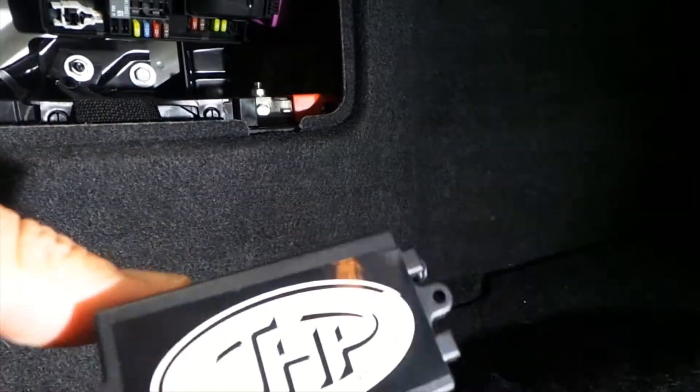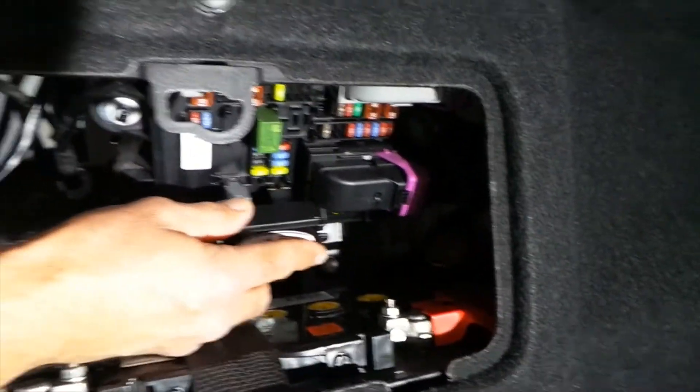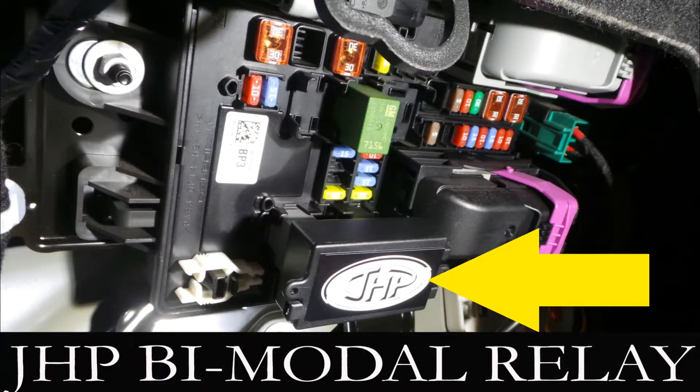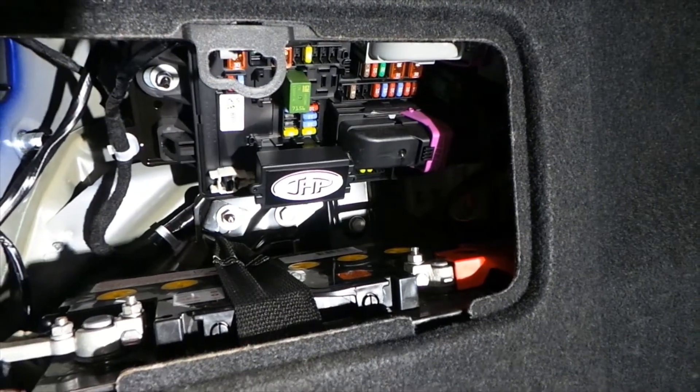Then you grab the JHP bimodal relay. It only goes one way — as you can see from the pins — and it goes in exactly the same spot as the factory one that was removed. Pop that in and you're all ready to go.